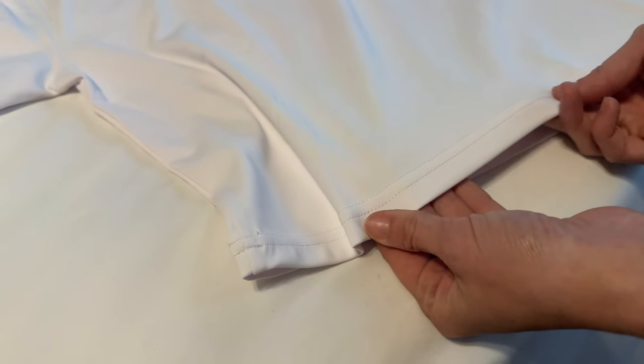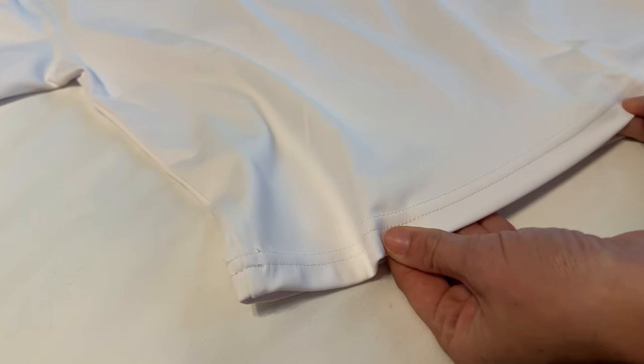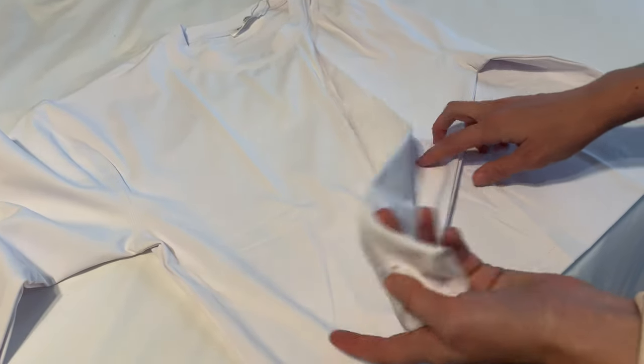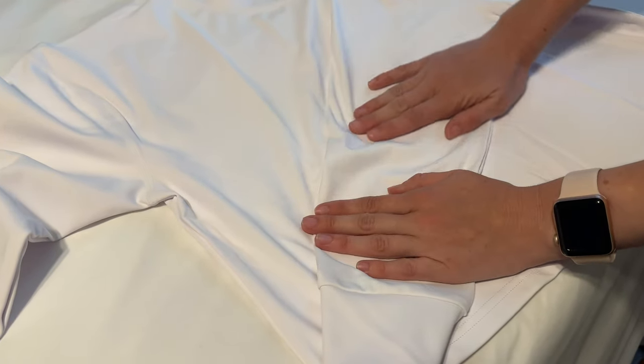The bottom of the shirt has classic stitching, so it gives it a little bit of that athletic feel without being super athletic. And of course the fabric is really, really soft.